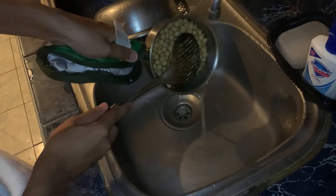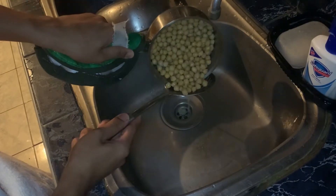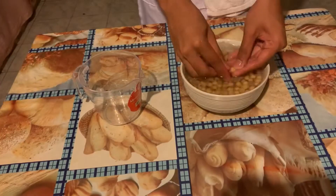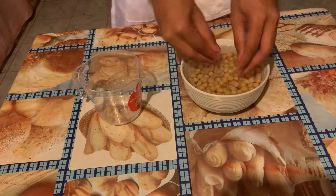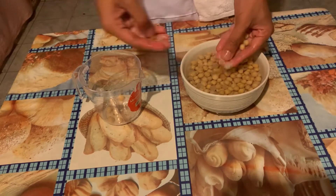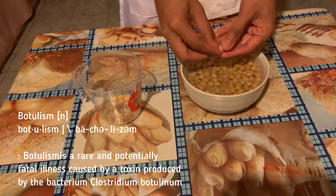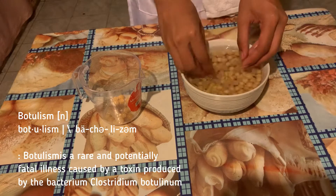When you shock the peas in cold water, it's best to use ice water, but if you don't have ice available, you can use running water instead. Remove the skin of the peas. The reason why we blanched the chickpeas is because we are avoiding the risk of botulism — a rare but serious poisoning caused by a toxin produced by the bacteria Clostridium botulinum.